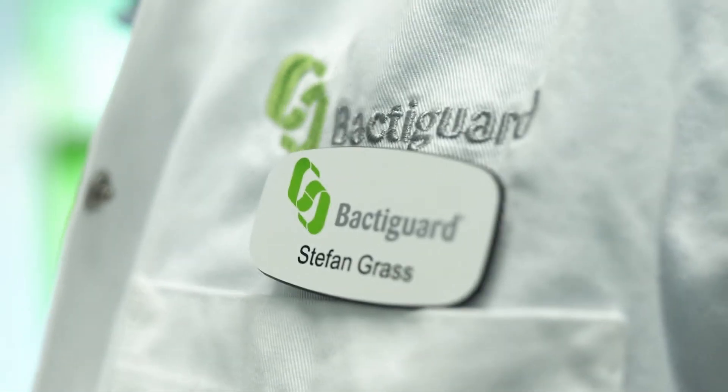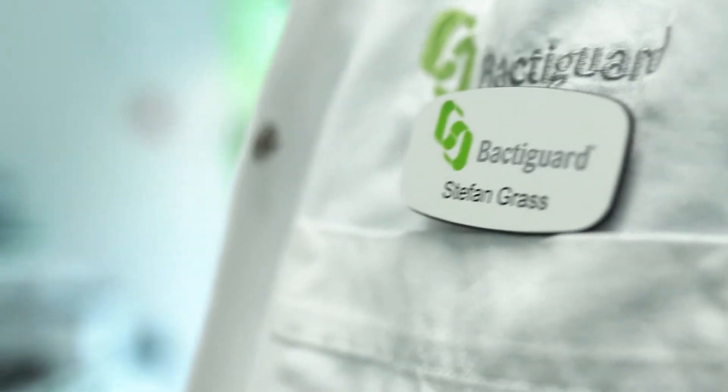For BactiGuard it's always very important to do tests of our products so we can show that they're efficacious. In this case we are very pleased and proud to present to you the data that HydroSyn is able to inactivate SARS-CoV-2 virus, which is the virus that causes COVID-19.